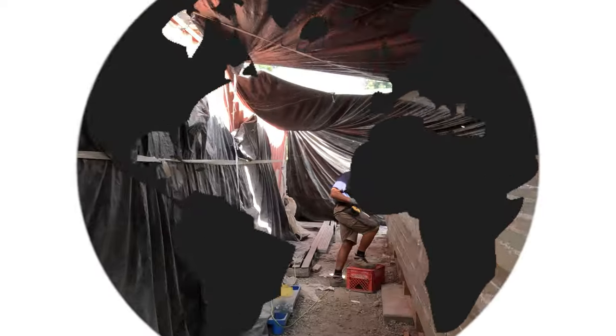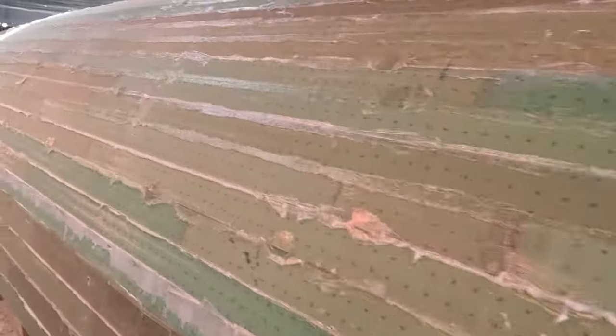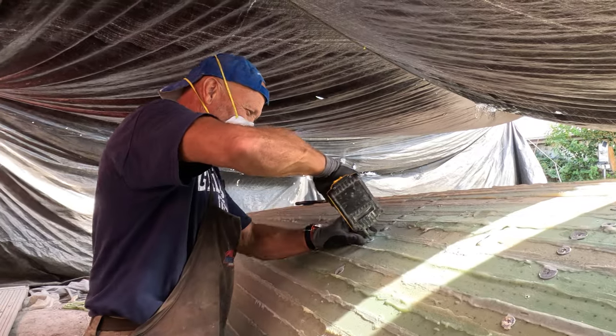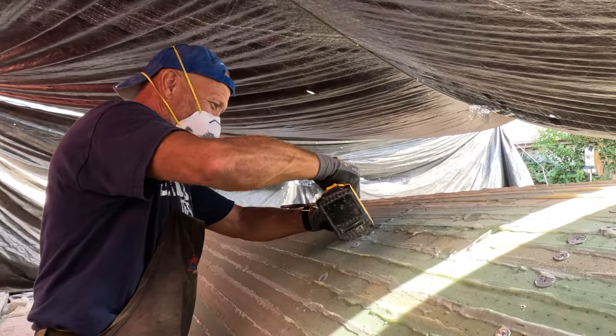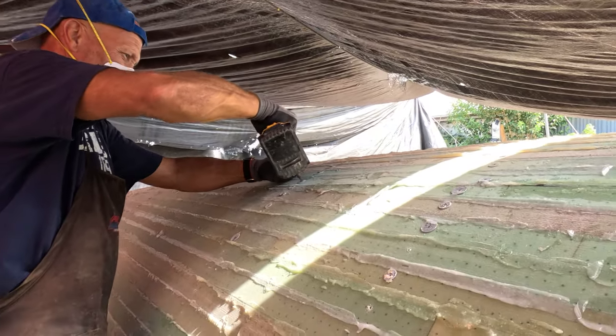It's time to take out all the screws, so we've been pulling them out of all these spots. Time to get them all out and then we're going to sand this stuff off.